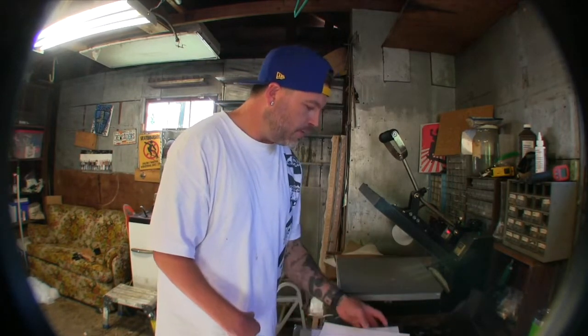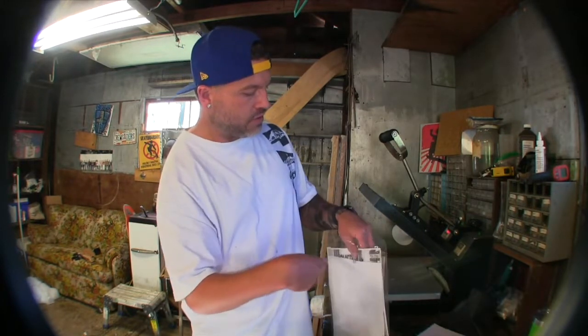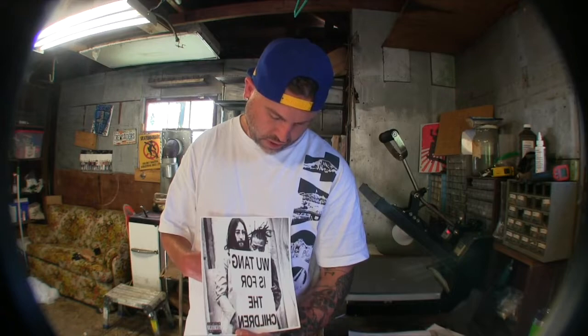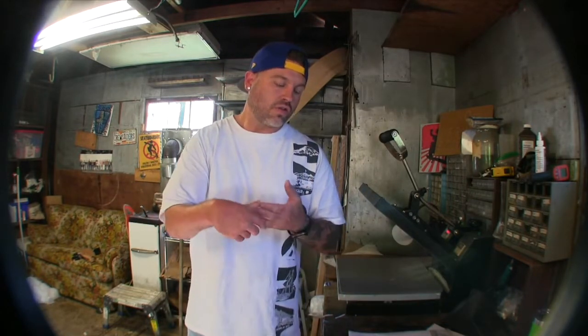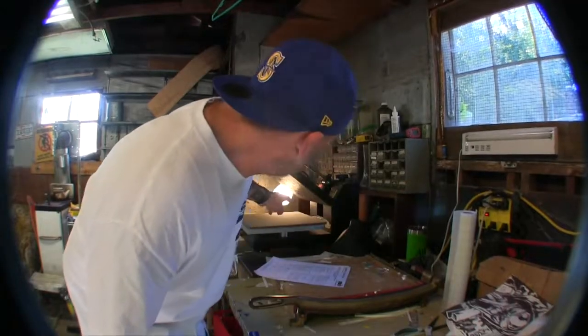We got some white t's because I got another graphic we're going to do first, just in case, because I've never used my mom's printer for these type of graphics before. This one — Wu-Tang is for the children — has John Lennon on it, and I think that's Method Man in the background. The reason they're backwards is because when you press them on the shirt and peel the backing off, it comes out the right way. All graphics — heat transfer vinyl, plastisol heat transfer — they're all backwards so when you press it on the heat press and take it off, it's the right way.